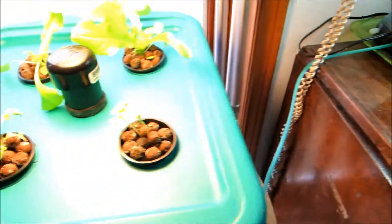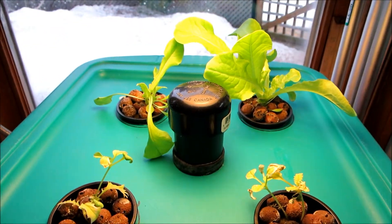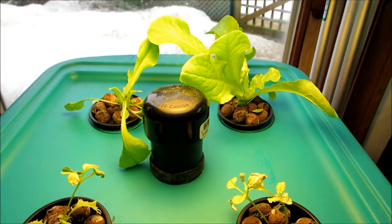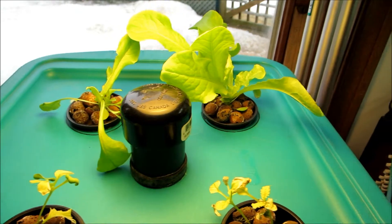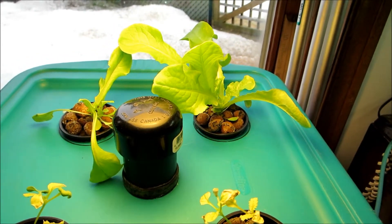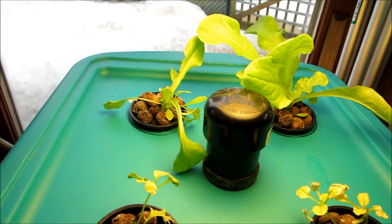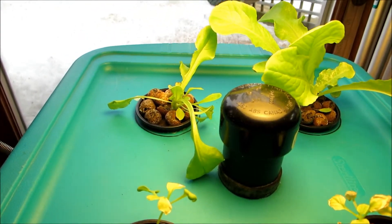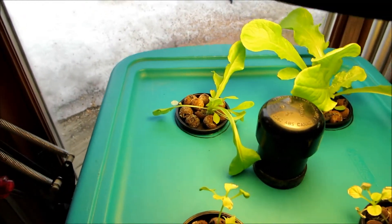And then over here, this project — the deep water culture system. Some really good success, and not so good success. That lettuce on the right there is really taking off, and the one to the left is finally starting to pick up, but that was flat a couple of days ago and it's starting to pick up.